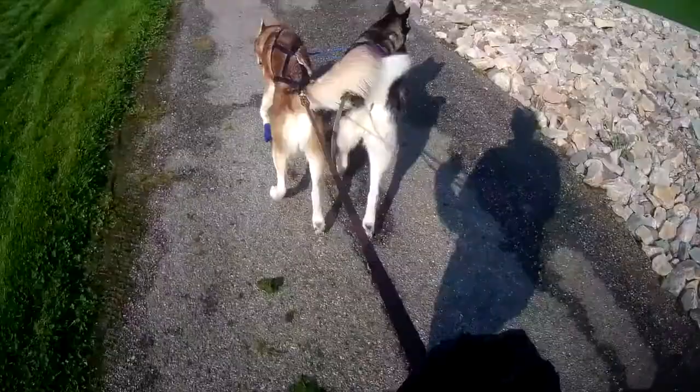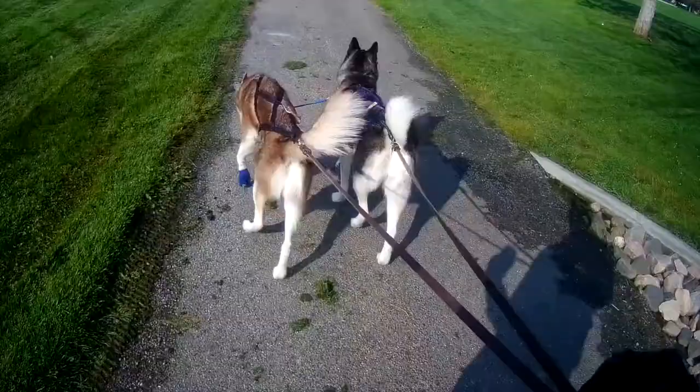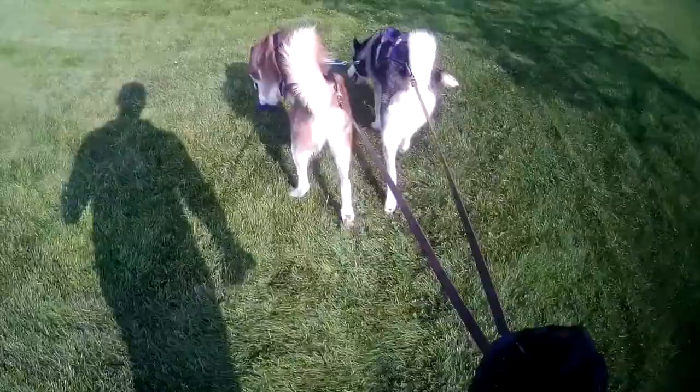We're going to take a gee into the grass — gee. We have a tree here and we're going to go to the left of it — haw. Juno, haw. Good dogs. Gee. We're going to just steer them around the park here.